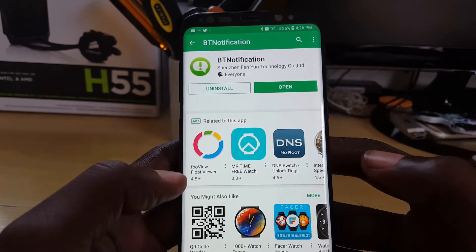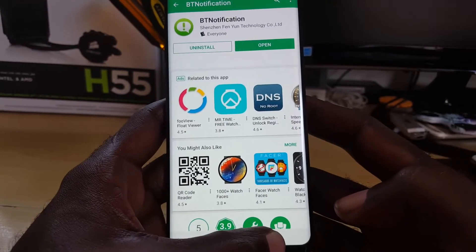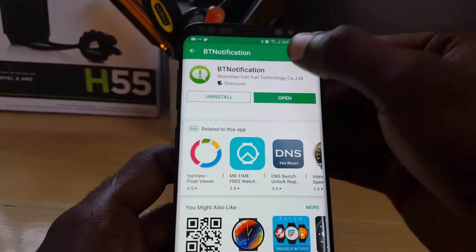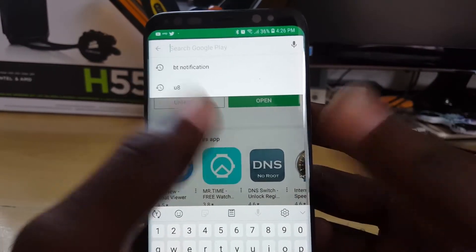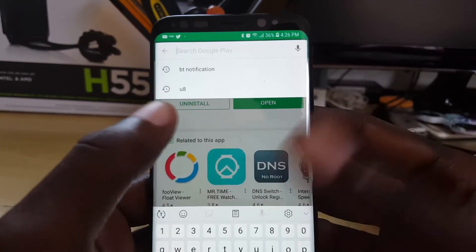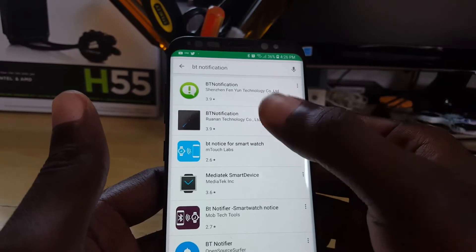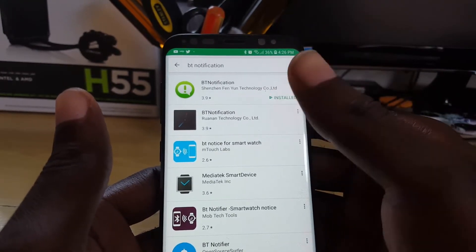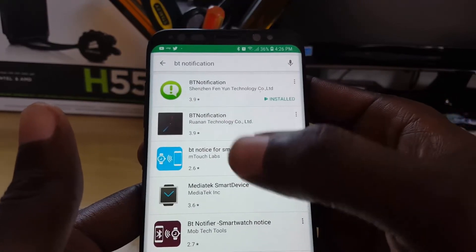The BT Notifier works on a variety of watches. In case your watch is not supported, just search for the name of your device. For example, if your device is called U8, search for U8 and all the U8 apps will come up — try them one at a time. If that doesn't work, search for 'BT Notification' and try those other apps. For the generic version, this first one here is the one to go with.